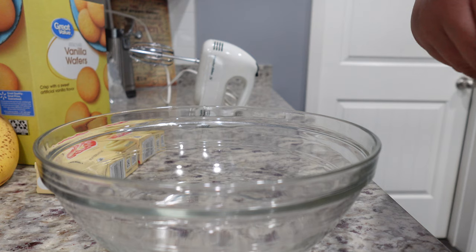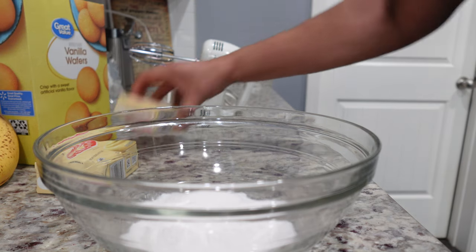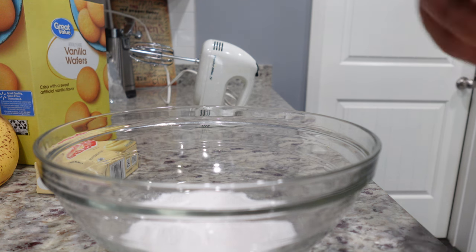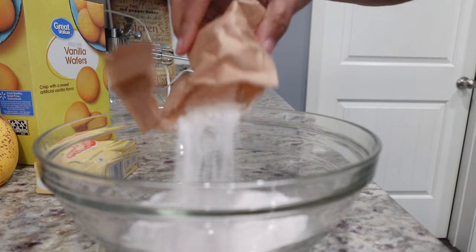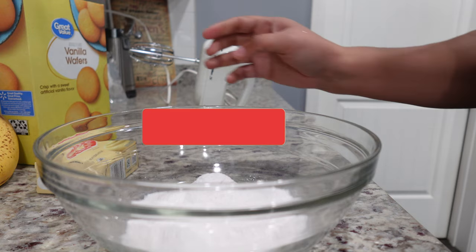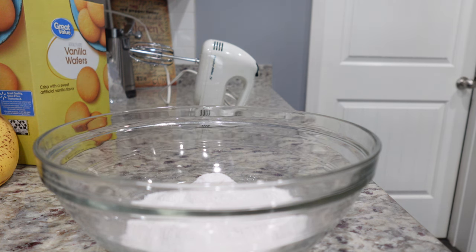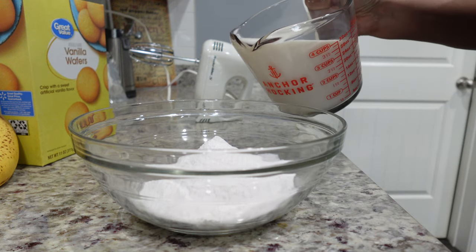In my mixing bowl, I'm going to start with two boxes of pudding first. I think I'll have enough room to mix both in here. I'm using vanilla since the grocery store didn't have banana cream, which is what I prefer. For each box we're going to use two cups of milk, so I'm going to go ahead and make all three — let me add in the third.